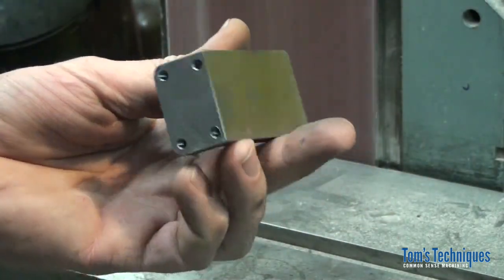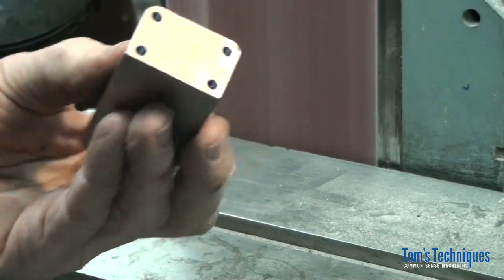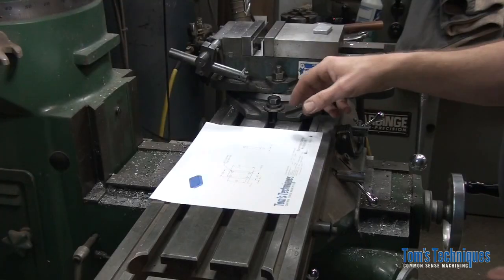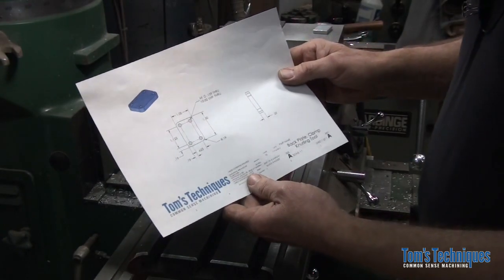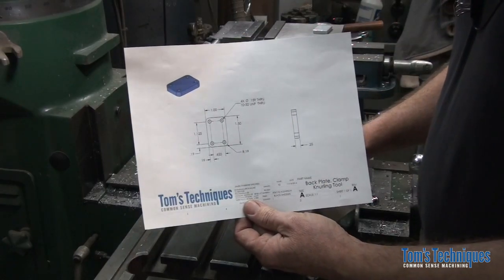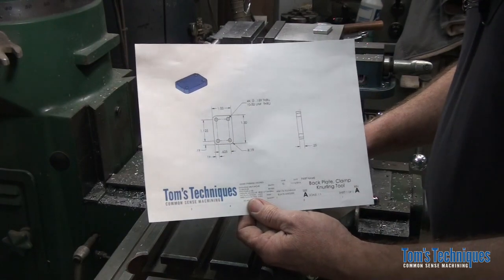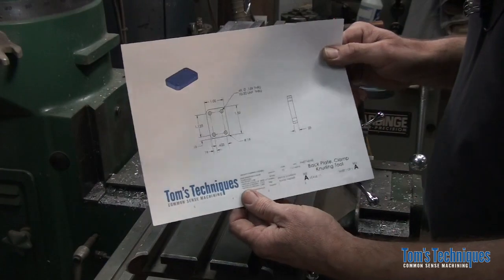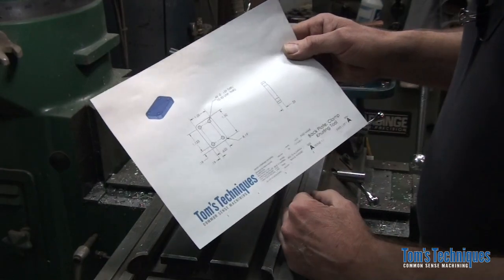So that takes care of that part. Let's move on to the backing plate. We're down to the last part. This is the back plate. The purpose of this part is to hold the knurl holder into its slot. The mounting bracket we just made does the same thing, except it also allows the knurling tool to be held in the tool post on the lathe. So that's a pretty simple part and I'm not going to spend a lot of time on it.